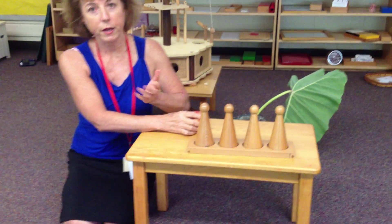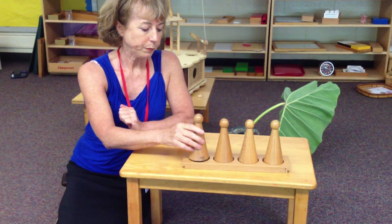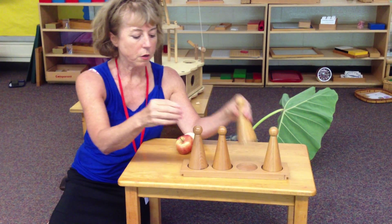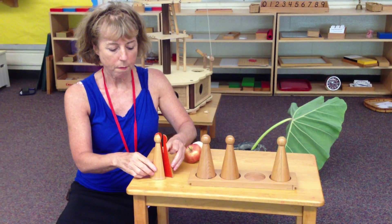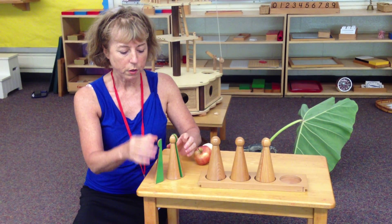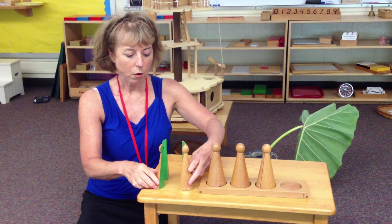Later on I'll be using the Montessori material for this. These are called fraction skittles. This is one whole, and these are two halves that make one whole. And these are one third, two thirds, three thirds make one whole. And then this is one fourth, two fourths, three fourths, four fourths make one whole.